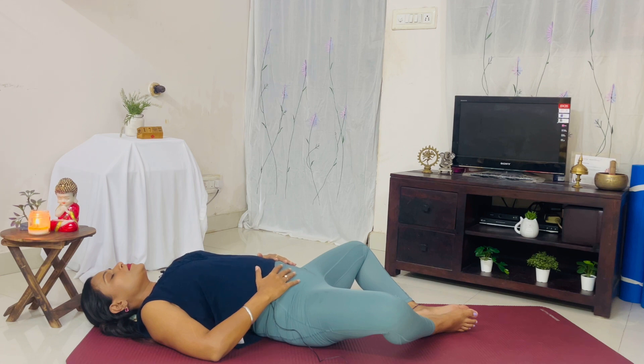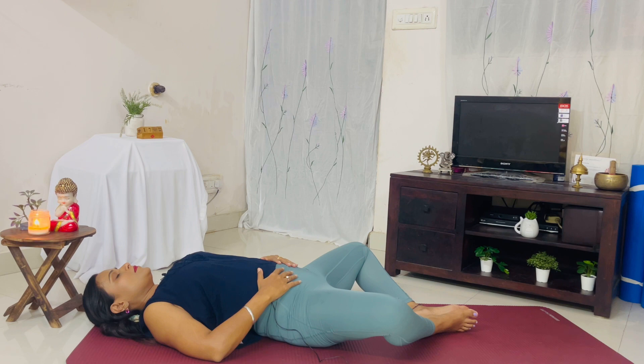Reclining bound angle pose, or Supta Baddha Konasana, is an essential posture for fertility. It's a gentle restorative posture that opens up the energy of our pelvic girdle, stretches our inner groin and thighs, opens our heart, and calms the mind. The essence of this posture is to create space and openness both physically and mentally to prepare for conception. This pose can also help relieve mild depression, anxiety, high blood pressure, and asthma.